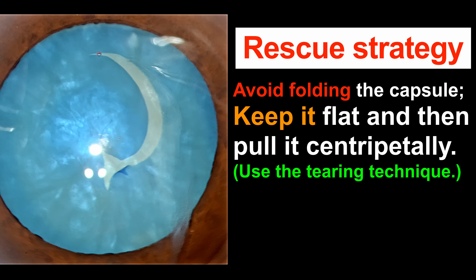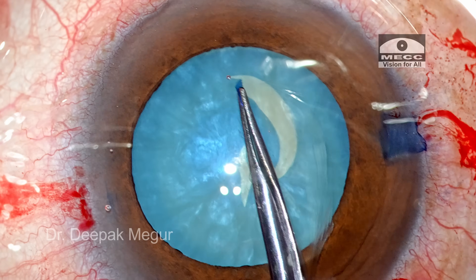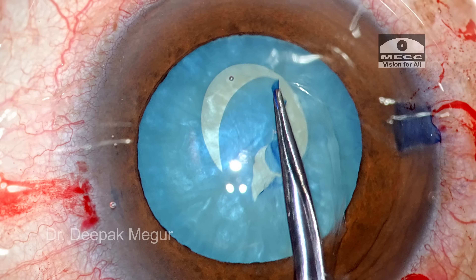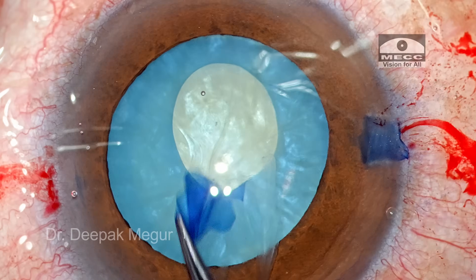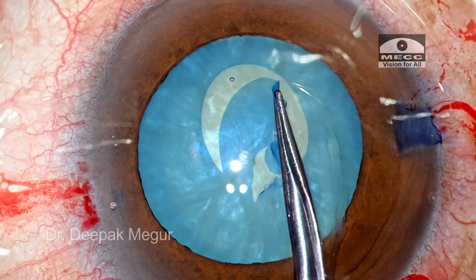Although the tear has not yet gone near the mid-periphery, it is more likely to go there. Early diagnosis is the remedy here, and the corrective strategy is to keep the flap flat and use the tearing technique. When you tear like this with the flap unfolded and flat, the tear is somewhat uncontrolled but it is more likely to remain within the center and unlikely to run away.